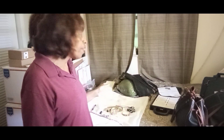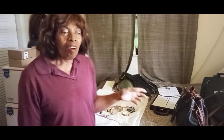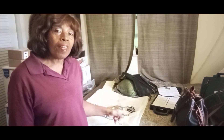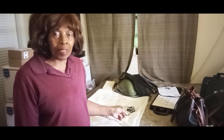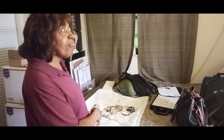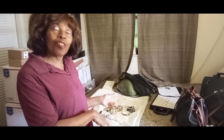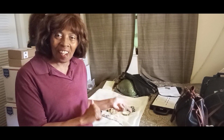Hi guys, welcome to my pop-up Tuesday designer handbag sale. I'm going to do something a little different today. We do have these beautiful handbags that we just thrifted yesterday and the day before, and I also have a few jewelry pieces I'm going to throw in today so I don't have to do a separate jewelry sale.